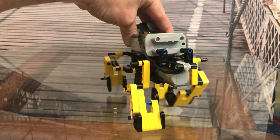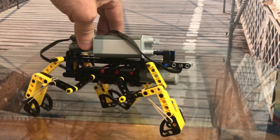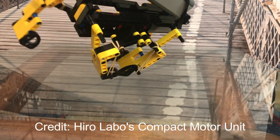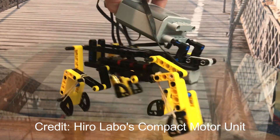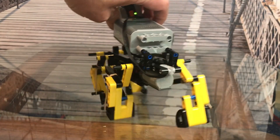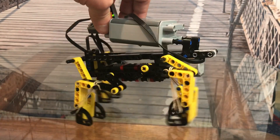Finally, of course, the major difference is the motor and the transmission. In this case I used Hero Labo's compact transmission. I made a few modifications, but in general I just followed his plan, and I'll put some directions together to show what I modified from what Hero Labo did. Thanks so much for that, Hero.